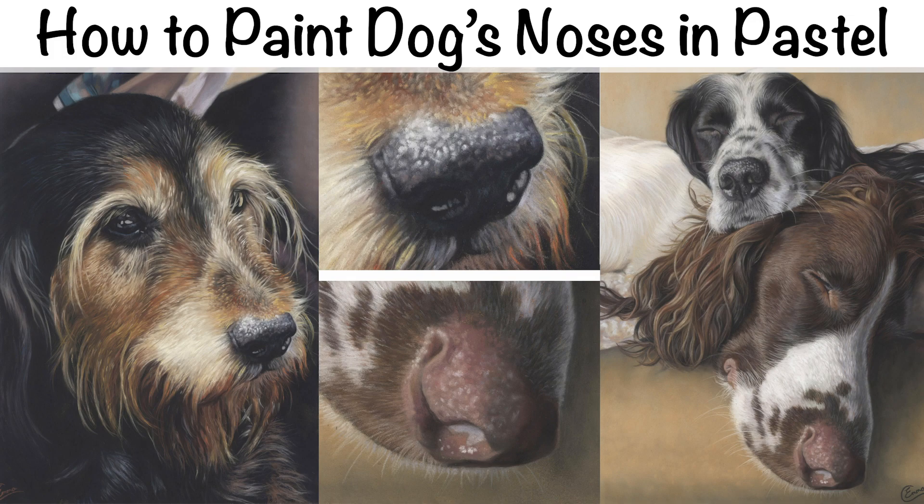Hi everyone, today I'm going to show you how I create dogs' noses in pastel. It's something I get asked about all the time, and that's understandable as dogs' noses are very unusual shapes. In this video I'm going to talk you through how to create one very black shiny nose and also a pinky brown nose, which is another common colour of nose that I get to paint a lot with dog portraits.